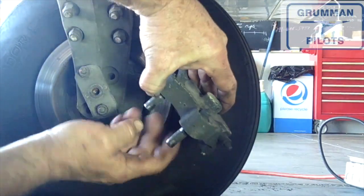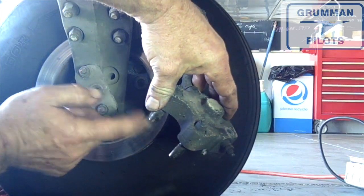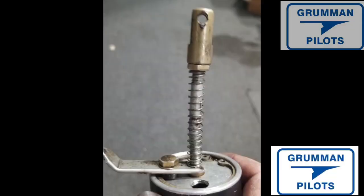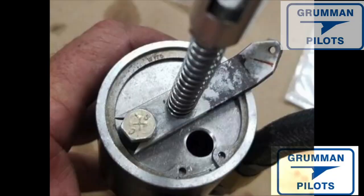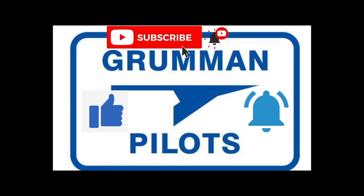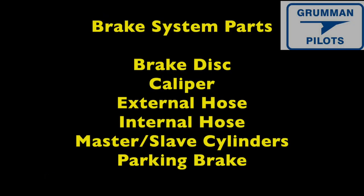Good morning ladies and gentlemen, welcome to Grumman Pilots YouTube channel. Today we're going to talk about your Grumman brake service. We're going to start at the bottom in the calipers and work our way up to the parking brakes. Please subscribe, hit the like button, and hit notify to stay current with our content.